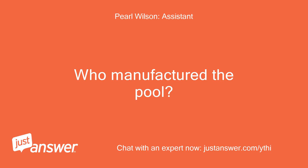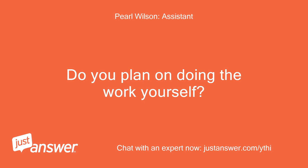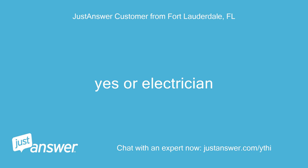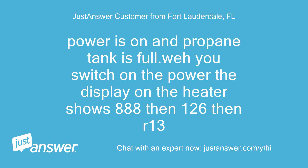Who manufactured the pool? In-ground pool. Do you plan on doing the work yourself? Yes, or an electrician. Anything else we should know to help you best? Power is on and propane tank is full. When you switch on the power, the display on the heater shows 888, then 126, then R13.